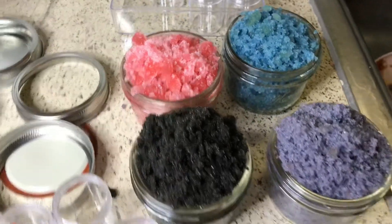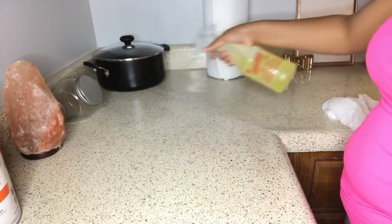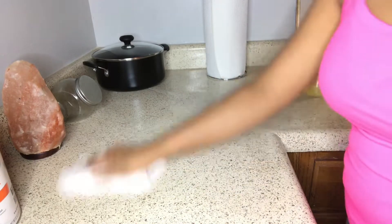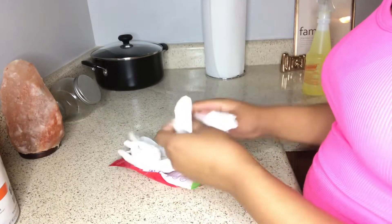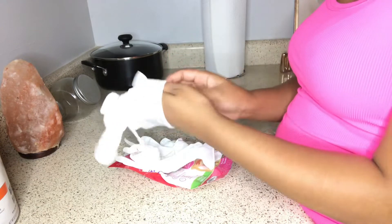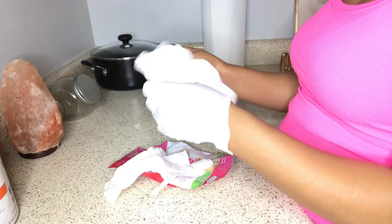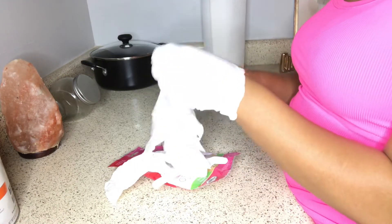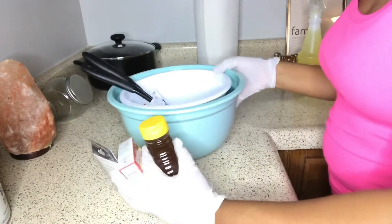First and foremost, you want to disinfect your work area because you don't want to be making products in a dirty space. Make sure you clean your area and wash and sanitize your hands. I also put on my gloves because you want to be extra cautious — you're not spreading bacteria or anything else that may be on your hands.